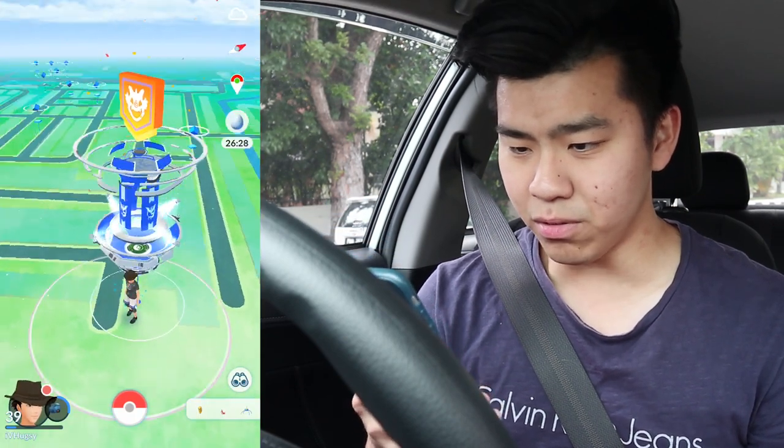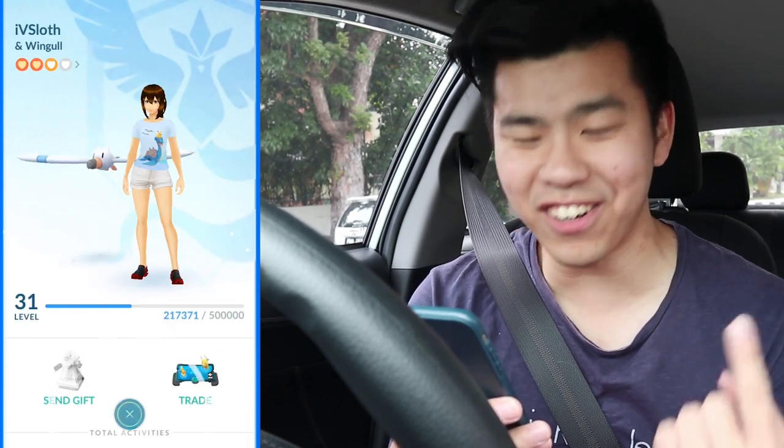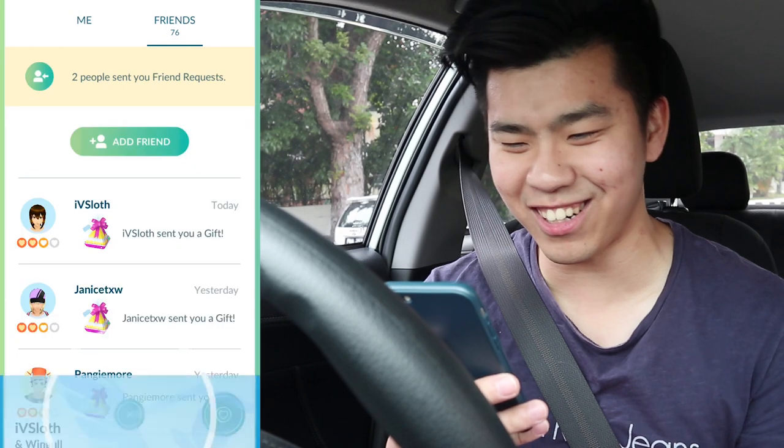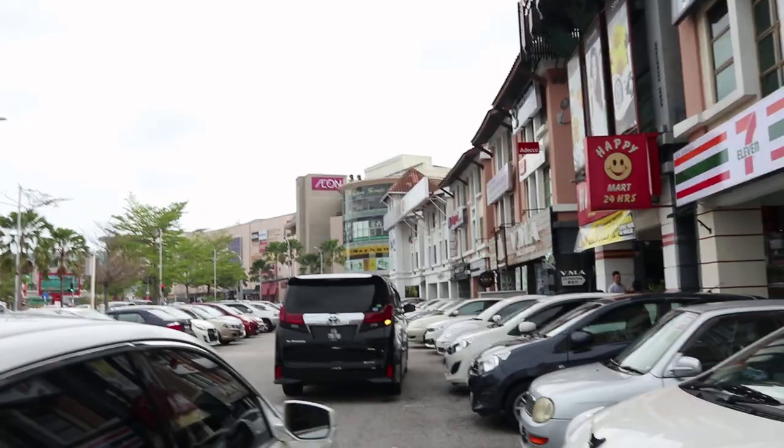I haven't leveled up friendship with her yet — I still have one more day to go, so we'll do that tomorrow. There are two eggs hatching soon, in about 17 minutes — a Tier 4 and a Tier 5. Could be a Marowak and also a Registeel.